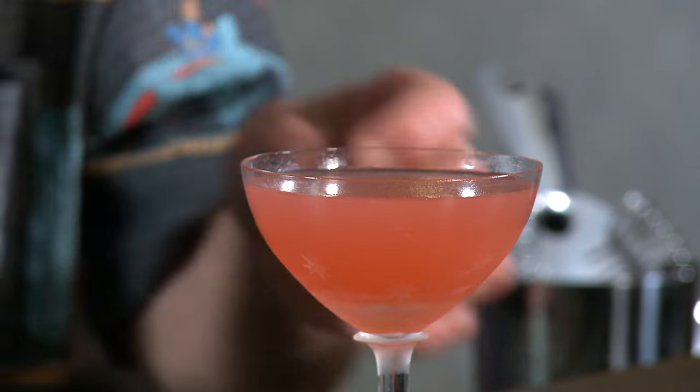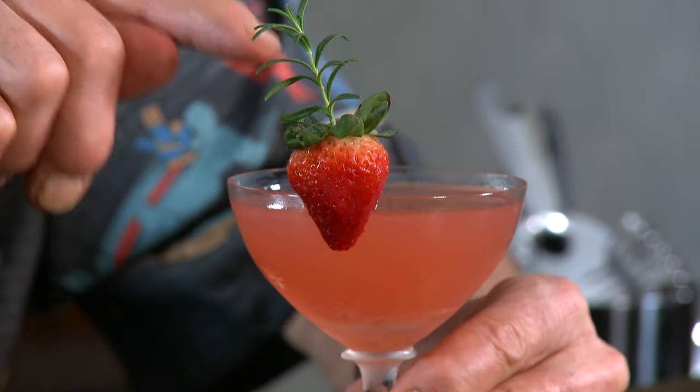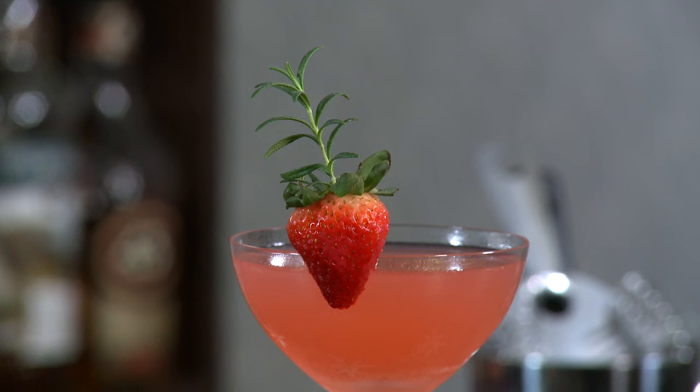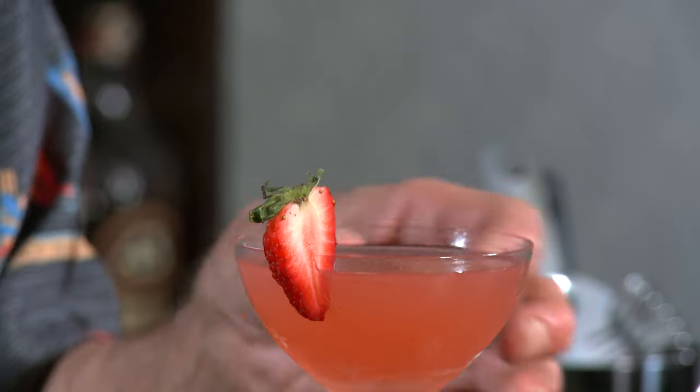All we want to do now is garnish. I've got a nice little fresh strawberry here, and I put a little sprig of rosemary in it — why not? It's kind of fun, it's kind of weird. But it looks cool. Well, I've got some other possibilities here. That's actually very elegant, isn't it? That's very nice.